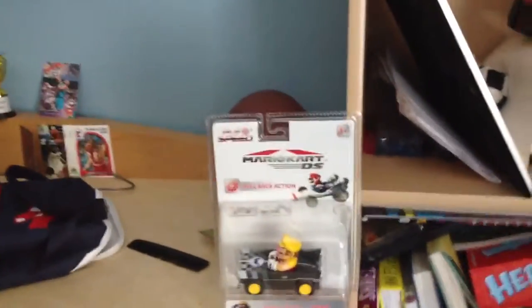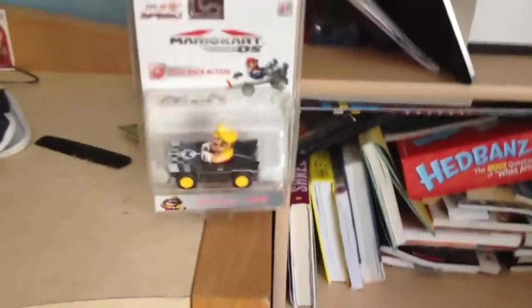Hey guys, what is up! In today's video I'm going to be unboxing the Mario Kart DS Wario Brutes, as you may see here. Looking pretty nice. So let's unbox it.